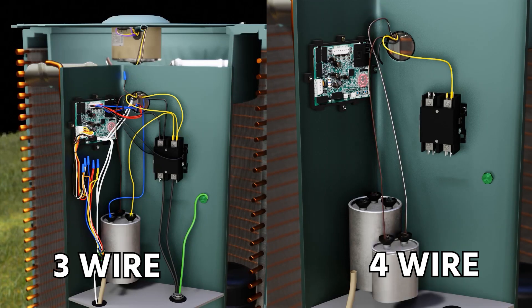So that's it. Either one is an option — it just depends on which you prefer, whether you're going to have an independent fan capacitor or whether you're going to use a dual capacitor and use the three-wire method.